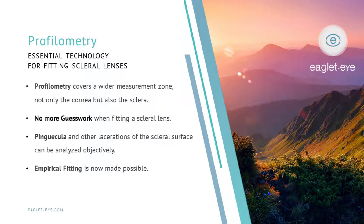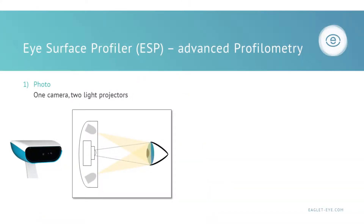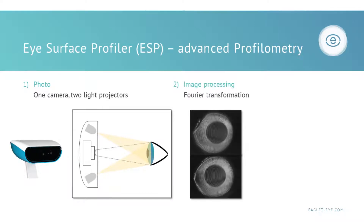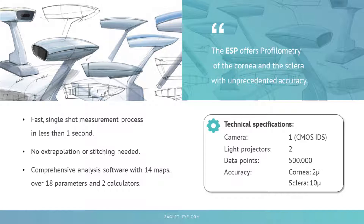The really exciting aspect of this is that empirical fitting is now truly possible. The ESP uses one camera with two light projectors onto the eye. The image processing is via Fourier transformation, and this gives us a 3D height profile with half a million data points. This enables a fast, single-shot measurement process that occurs in less than a second. We don't extrapolate the data, we don't have to stitch data together — it's real data.